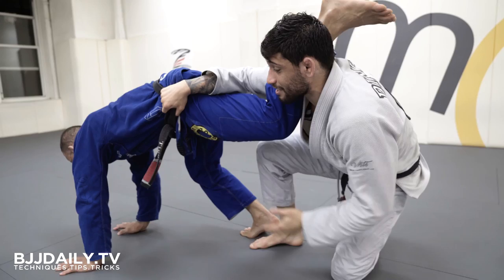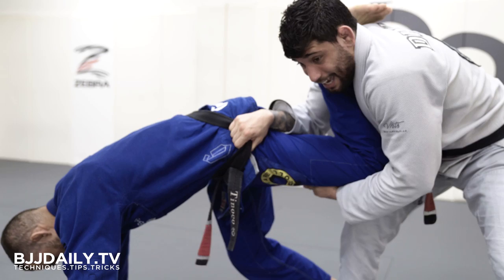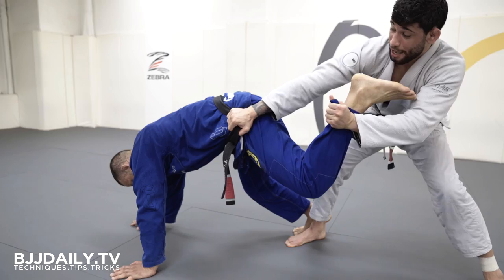I'm gonna bring him out. This hand, I'm controlling his knee. As I have on his knee, now I'm gonna switch for his foot. I'm gonna take it out, and I'm gonna bring him, and I'm gonna get on his back over here.